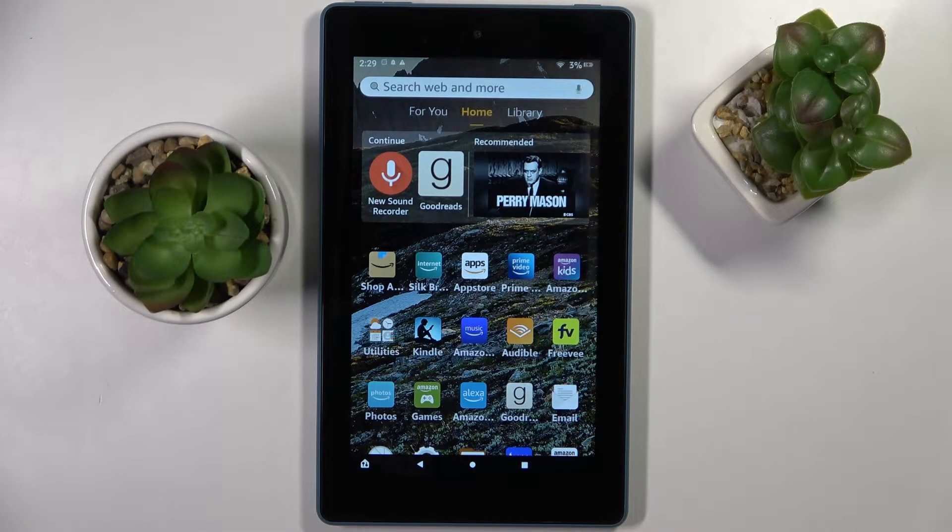Hi! In front of me is Amazon Fire 7, and today I would like to show you how you can set up an alarm clock on this device.